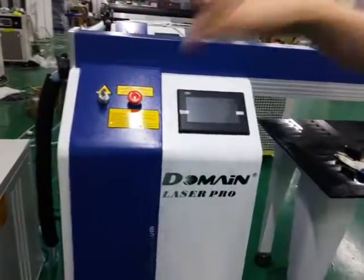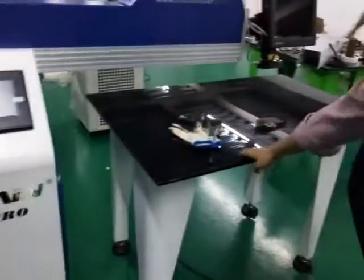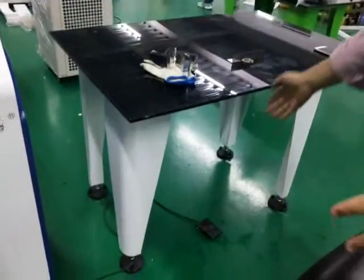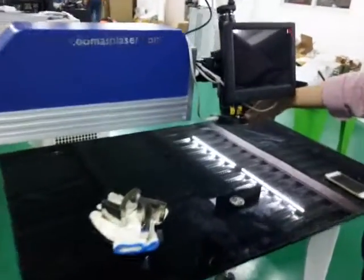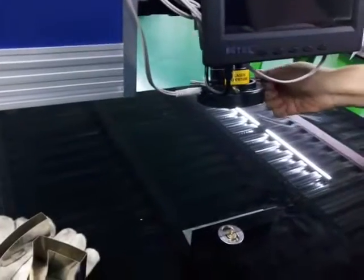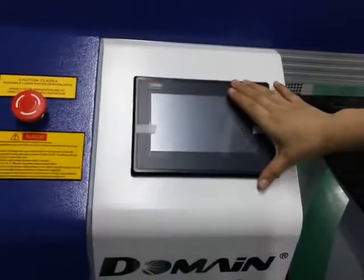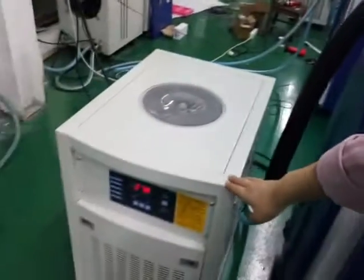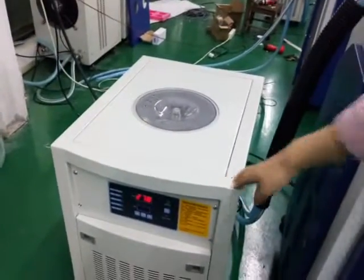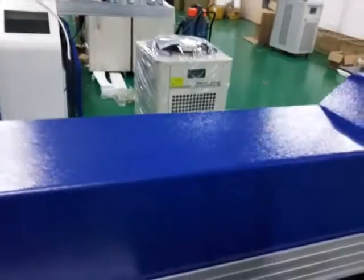First, you will see the whole system like this. This is the welder, this is the table, the foot pedal, the monitor, the CCD, and the laser head. The illumination. And this is the operation panel with emergency stop and key switch and the water chiller. Another version of water chiller, of better quality and higher cooling capacity.